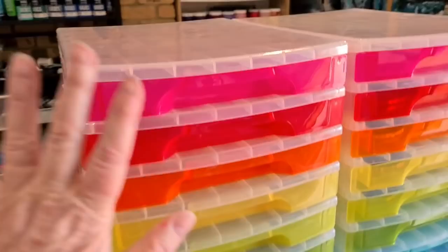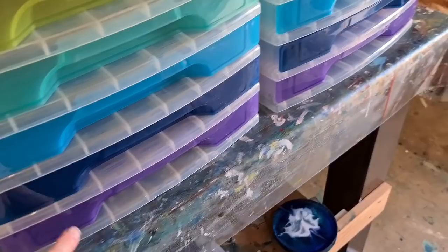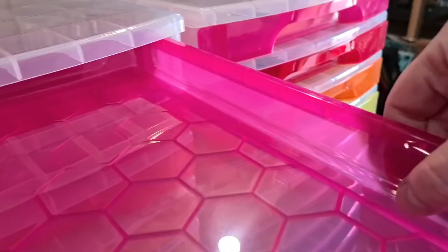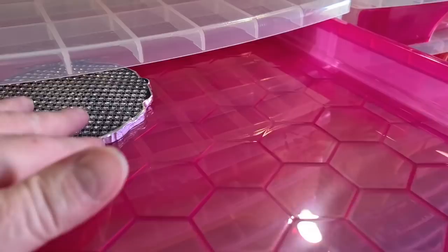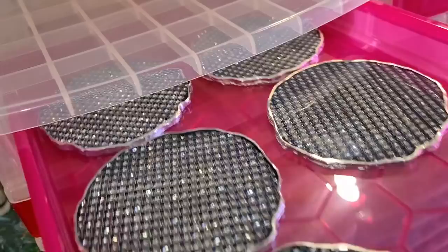So that's my hand there so you can see the size of them, and I've got one, two, three, four, five, six, seven, eight, nine, ten drawers - and I've got two of them. They're only shallow, but you want to lay your coasters flat so that they can cure. You don't want to stack them on top of each other because they'll stick.